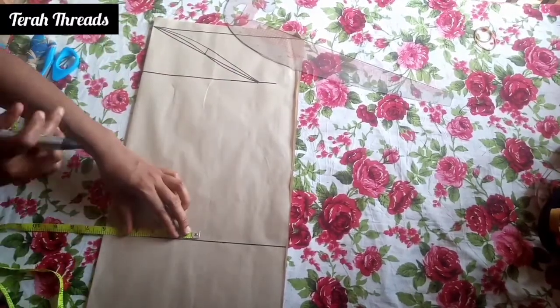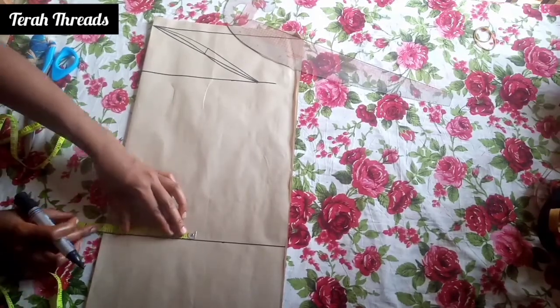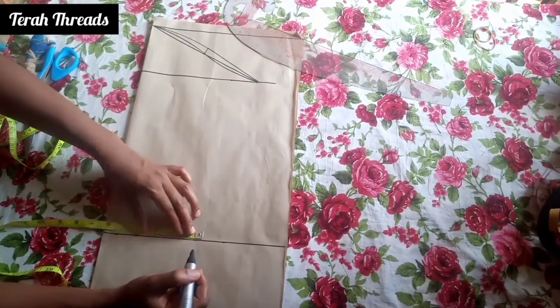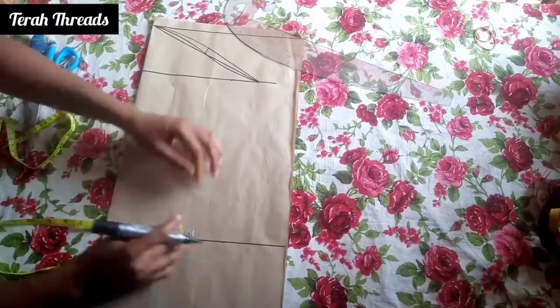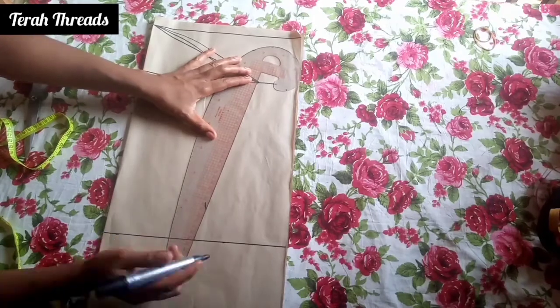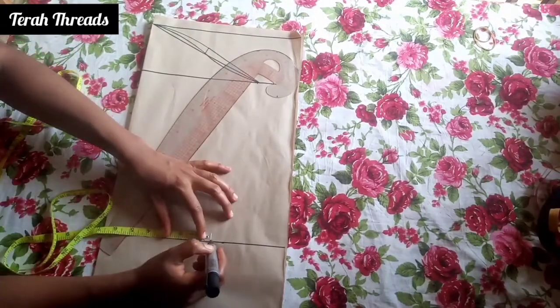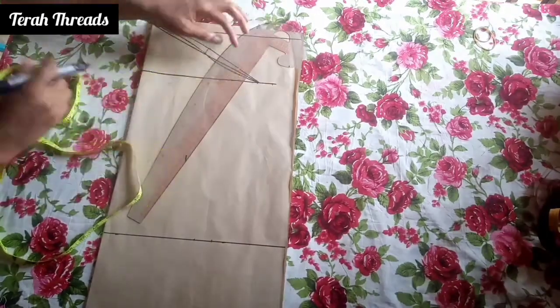Then you go ahead to your sleeve length — the circumference around your arm. Whatever you measure, you add your seam allowance. I add 1 inch as seam allowance and connect it. I also add my seam allowance to that point.